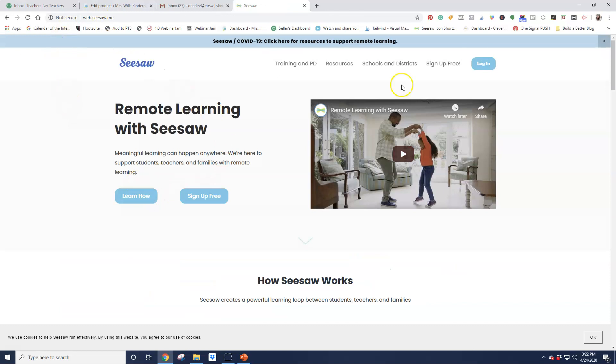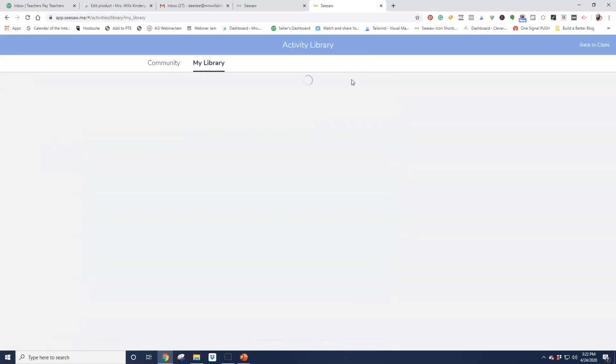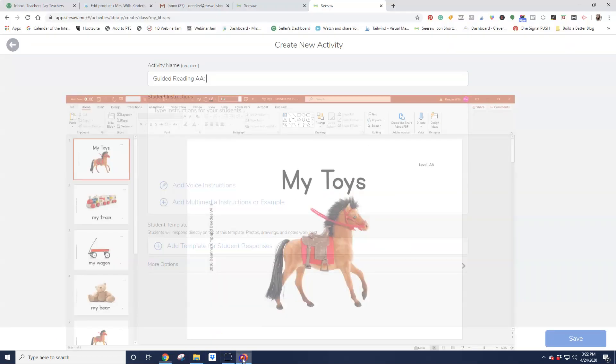Here we go — log in. And I'm going to add a new activity. I'm just going to go ahead and click on Create a New Activity. And I'm going to call this Guided Reading AA. I've already forgotten one of the titles, so let's say My Toys.